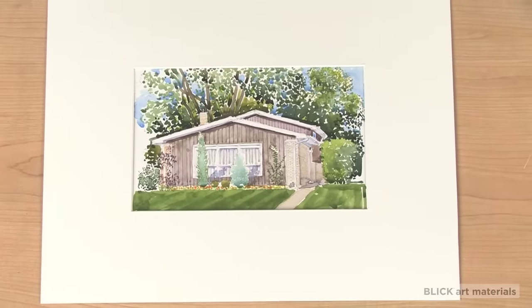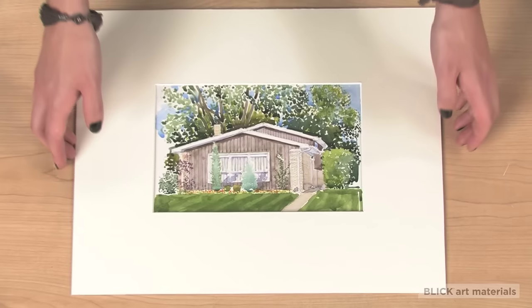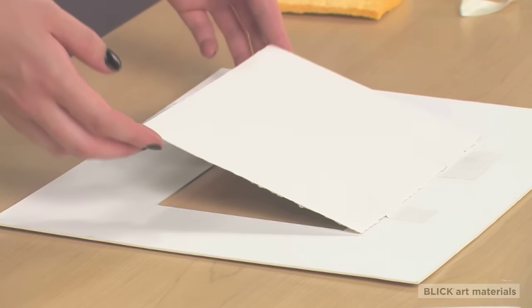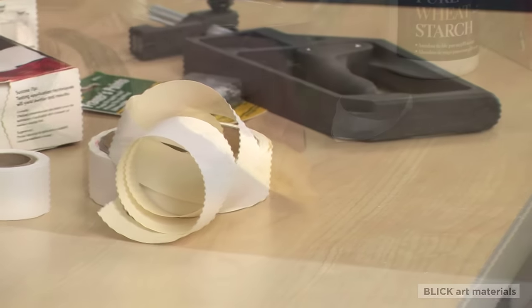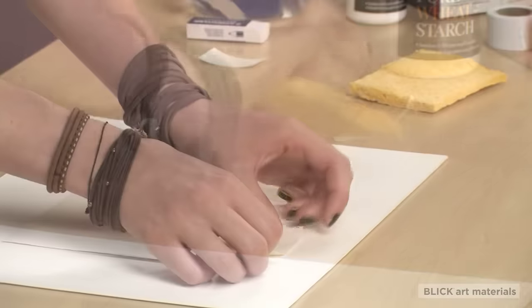Original work should be hinged onto matte boards rather than spray or dry mounted. Make sure to attach the art using acid-free non-permanent adhesives. These can be removed if necessary and won't destroy your art.